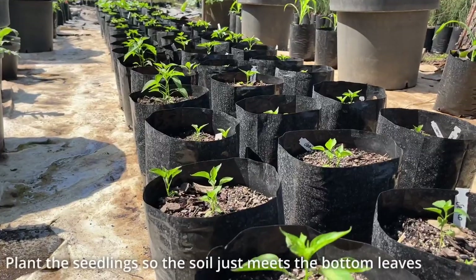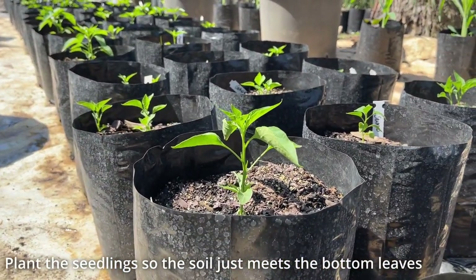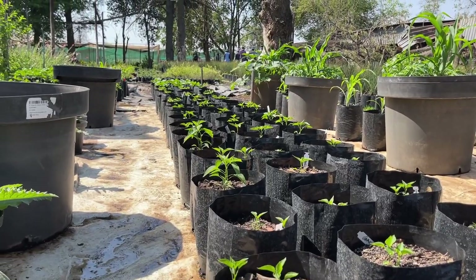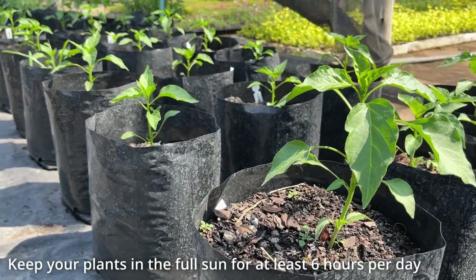When transplanting your chilies, it is best to plant them deep enough so the first set of leaves is just above the soil line. This will encourage a well-developed root system. After the last frost, the chilies were moved into the vegetable garden where they received full sun throughout the day and overhead sprinklers were used to irrigate the pots.